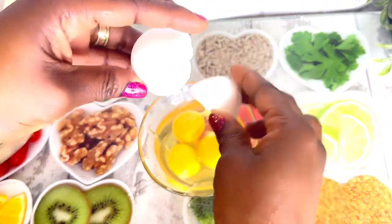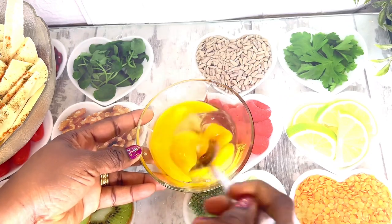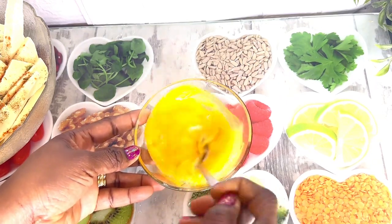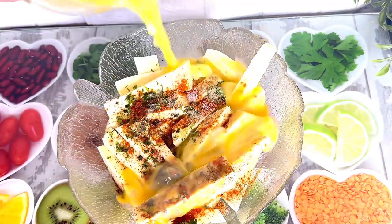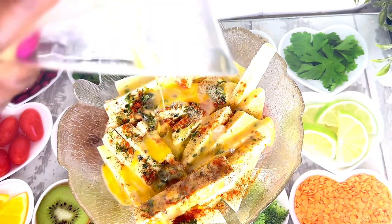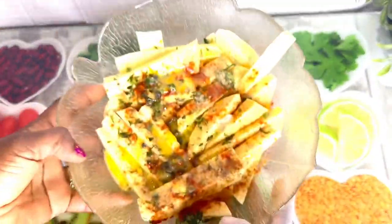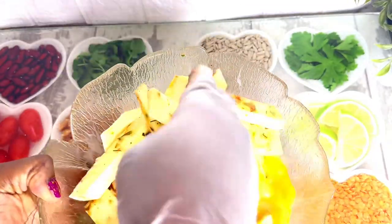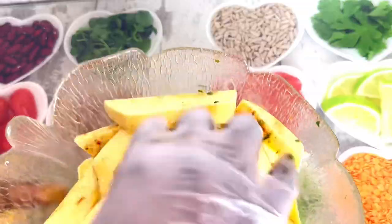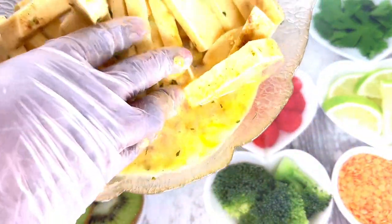Next I went in with paprika powder, white pepper, black pepper, and a little bit of salt. Next I'm cracking three eggs into a bowl. Now I'm going to pour everything onto the yam — I'll turn it all in. You can wash your hands and mix it with your hand, or you can use gloves. I have a package of gloves so I decided to use them today. I'll mix everything so it's well combined and when I eat my yam it will taste well.